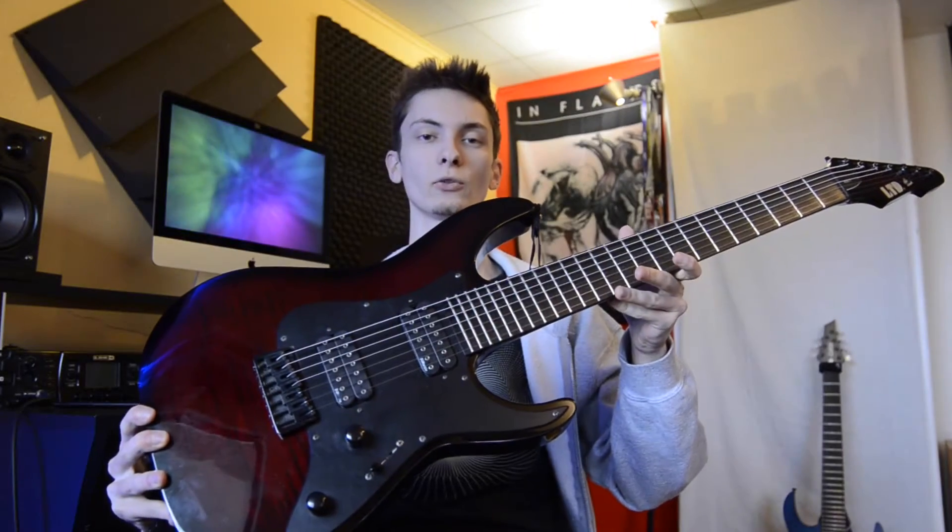Welcome. Today I'll review the LTD AW7 Alex Wade signature model.